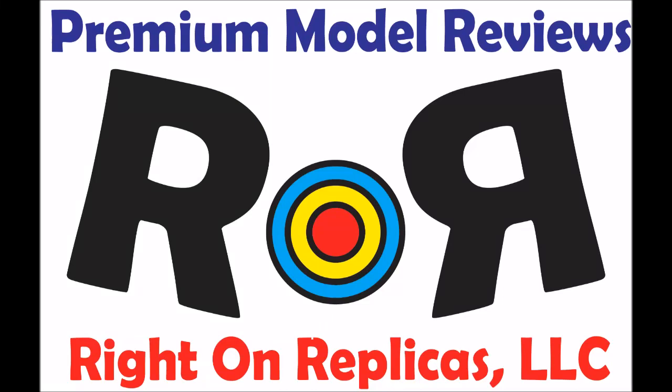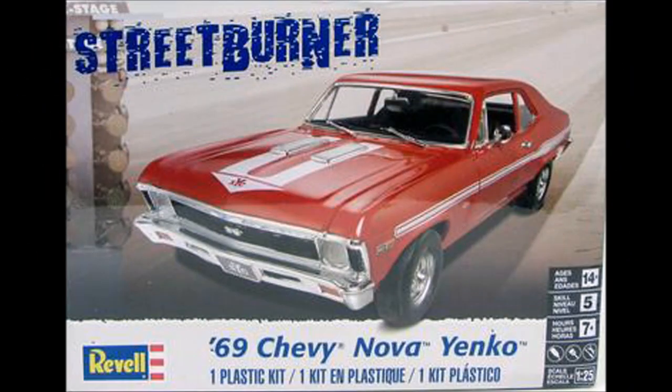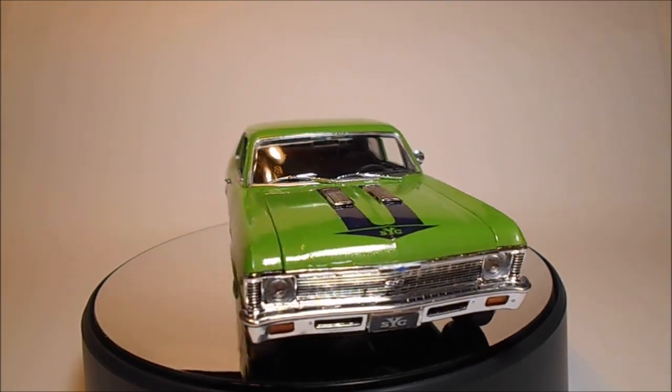Thanks for joining us at Ride On Replicas, where we bring you the best scale model kit reviews on the planet. This review covers the Revell release of the 1969 Chevy Nova Yenko version in 1/25th scale. It's kit number 85-4423 in the current Street Burner series.